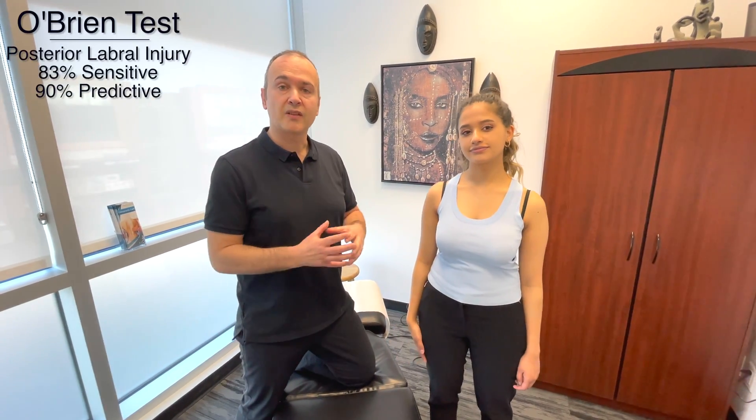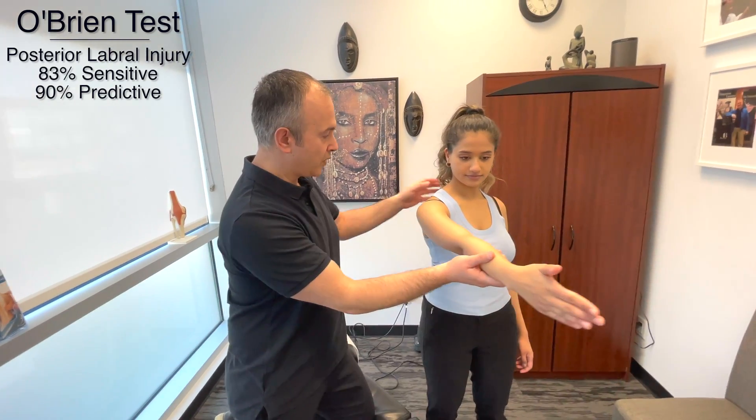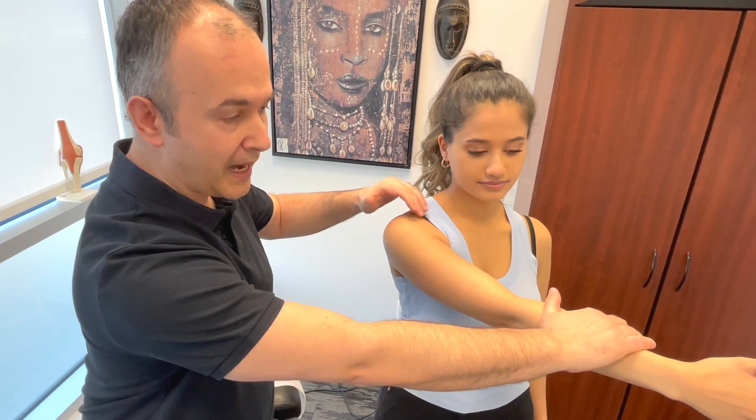The second test is known as O'Brien's test. For this one, we're bringing your arm into about 90 degrees of flexion and going into horizontal adduction. Hold this position — I'm going to push down and I want you to resist. Once again, we're assessing for any pain or weakness.